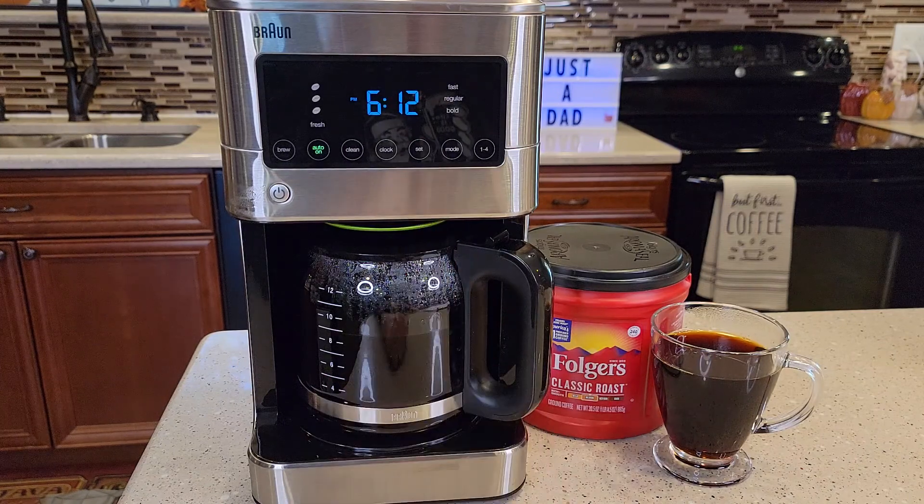So you may have seen your display say the word H2, H1, or H3. Braun coffee makers let you program the coffee maker according to how hard or soft your water is in your house. And you would have noticed this when you first plugged it in — it would have said H2. That's the default.